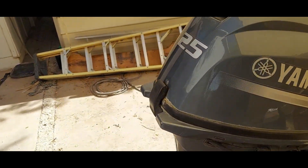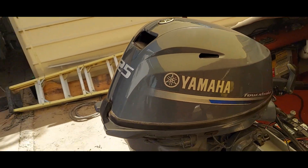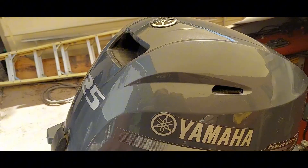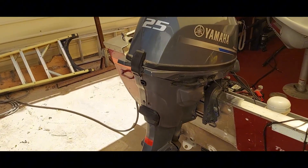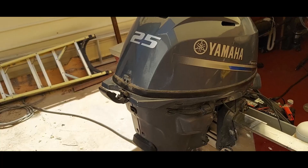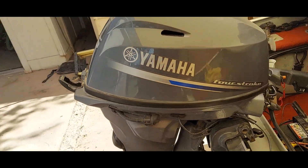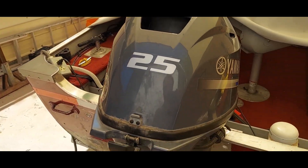I've got a F-25 outboard on my Lund 16-foot boat, so it's a Mr. Pike boat. This outboard does a pretty good job of powering the boat, but I noticed — I've owned it for probably six or seven years now — that it was down on power ever since I put it in the boat. Never really understood why. I always thought maybe it was just 25 horsepower and the boat's a little too heavy.